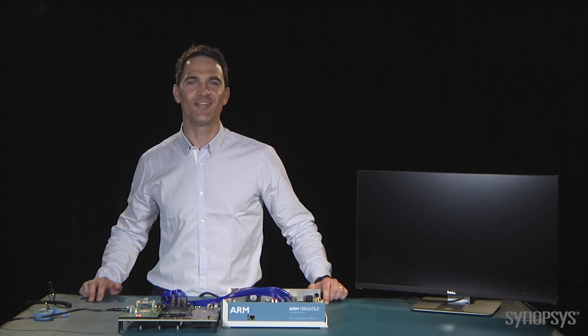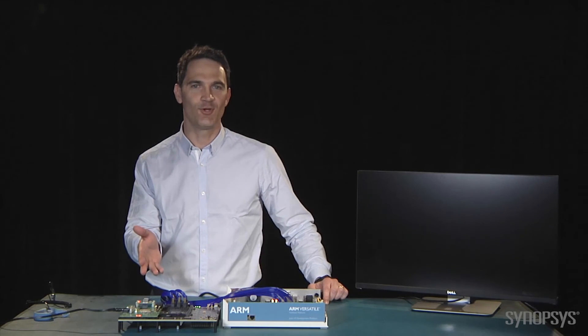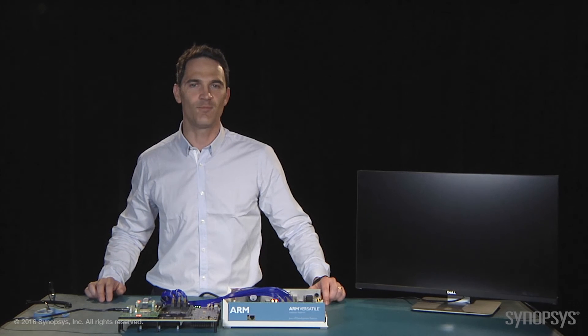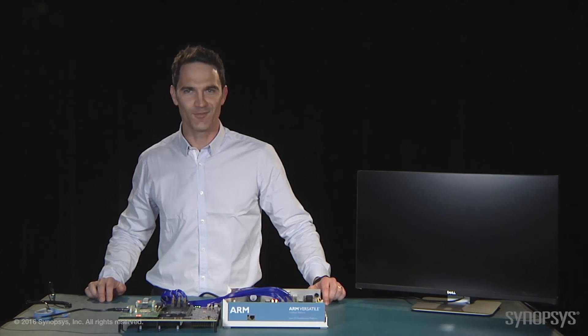Now you have seen how you can connect the DesignWare USB 3.0 host IP prototyping kit to a Juno ADP to accelerate your SoC development and get your USB 3.0 products to market faster. Thanks for watching.